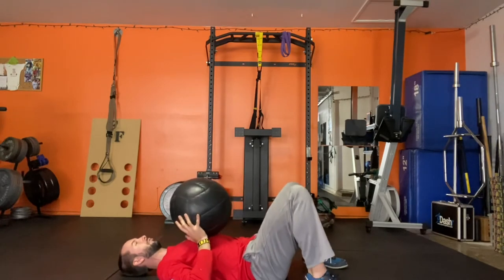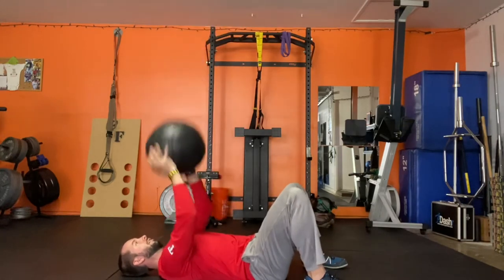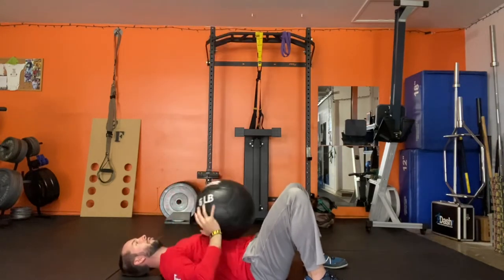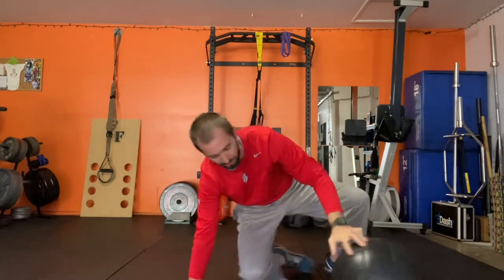You're gonna do a chest pass — right from your chest, extend your arms, and you're trying to throw it as high as you can. Again, if you have something above you, be cautious of that. Don't hit it, don't break anything, don't break yourself. Med ball chest pass.